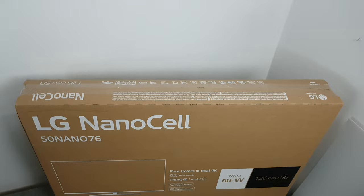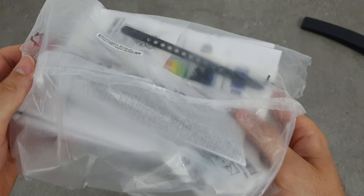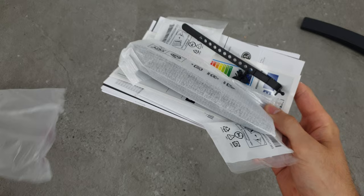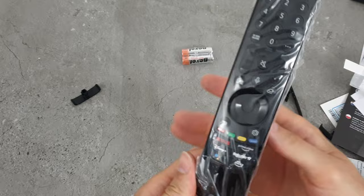This TV comes inside an extraordinary box, well protected with styrofoam. Here is the stand with its parts and a package with some documentation. Aside from a quick start guide, there are also screws, a power cable, a remote, and batteries.